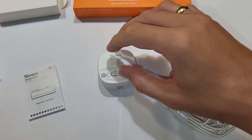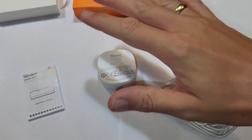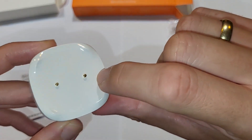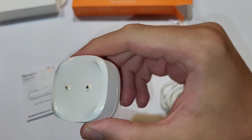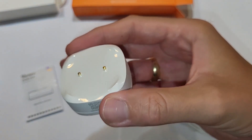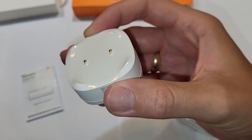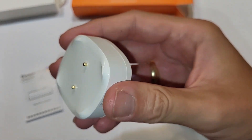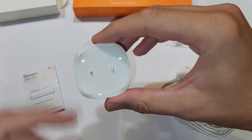You can also place it with the two probes facing down, and then you need water on the ground to detect a leak. It's very important to look at those probes — they are not just silver, they appear to be gold-coated. That means they will last much longer and won't be damaged by water or even dirty water.